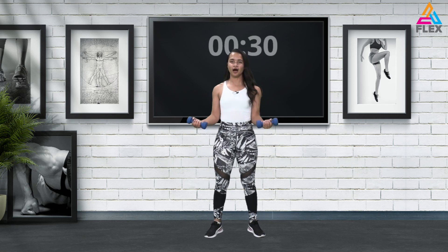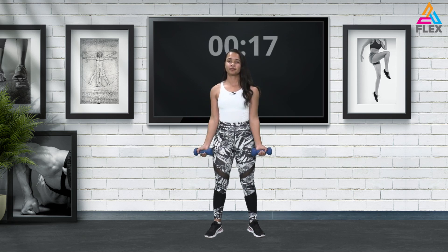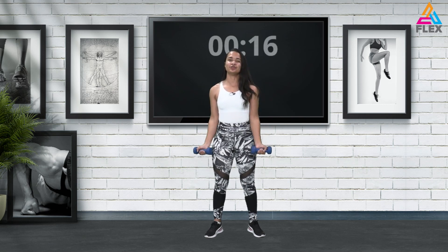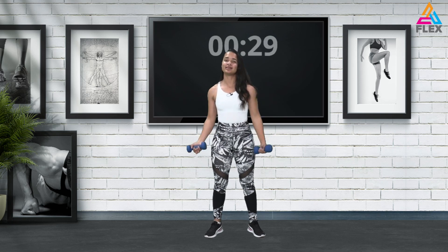So now we'll be doing a full minute for the bicep curl — we'll go halfway and bring it up. Just halfway and completely up, keeping your elbows against your body. We'll be focusing on our upper body for this first part and then moving to the lower body. If you only have dumbbells, do longer sets — your goal would be to do more reps, more time.